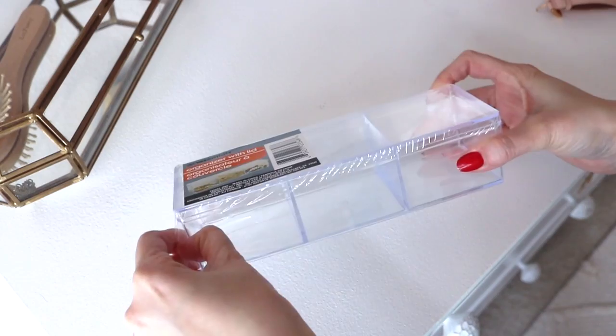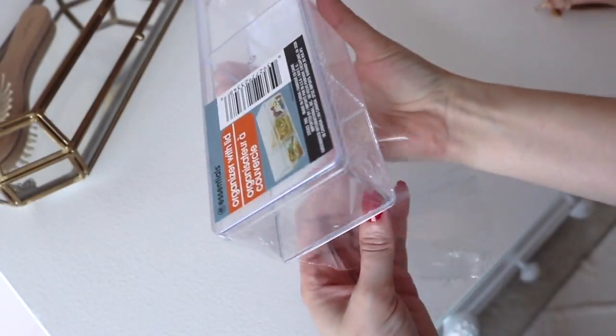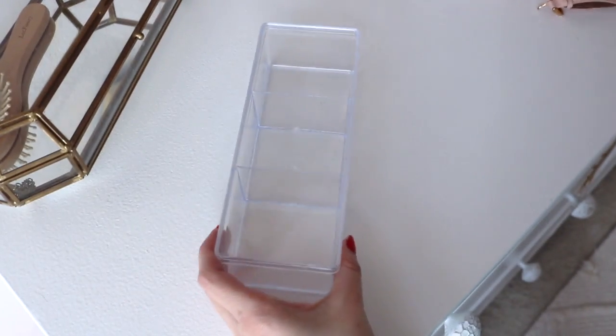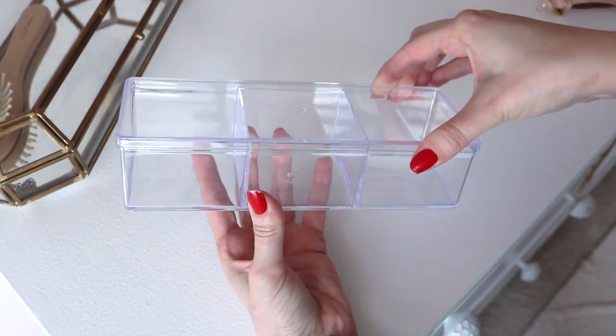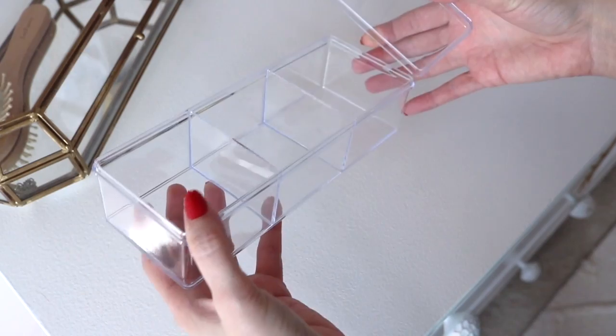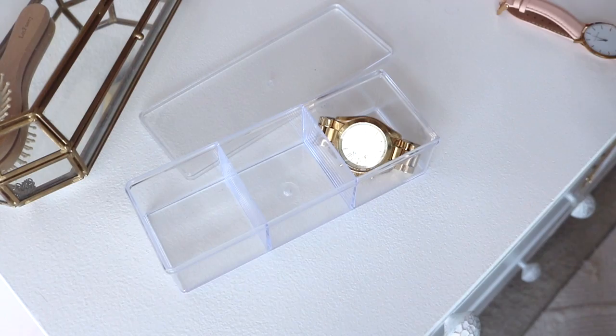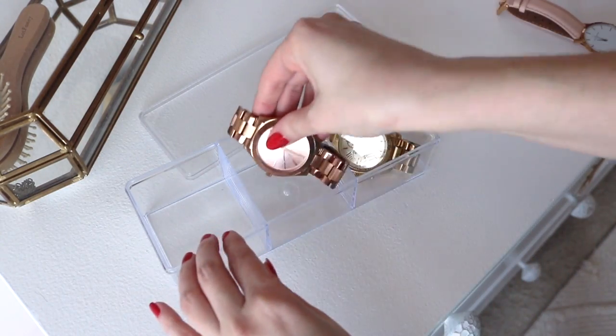Moving on to the next idea — I love this clear divided organizer, also from the Dollar Tree. I thought this would look really cute with my watches stored in here. I actually like the way this looks out on my vanity; I like that they're very easy and accessible to see, and it's nice that there's a lid.